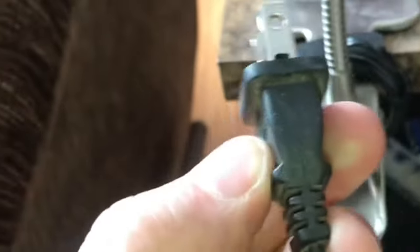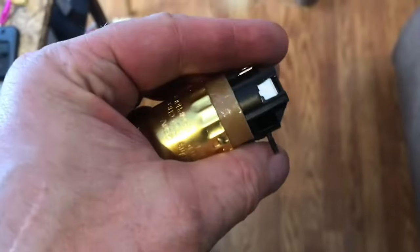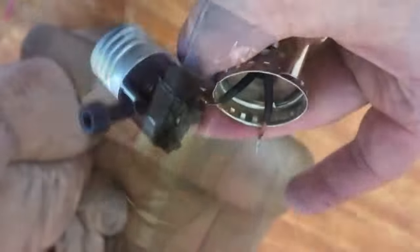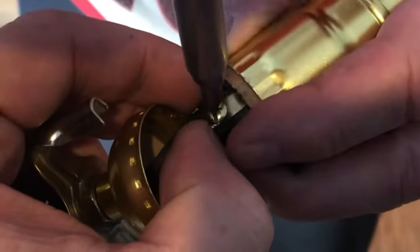Whenever you work on anything electric, just unplug it. You'll need to push and pull the brass up a little. You'll need to gain access to the back wires. There's usually a screw that locks everything together. Unscrew the old base. The new fixture has screw lugs on it. The old fixture, you just have to pull the wires out. We'll put on our new base, then lock it all together with the screw.